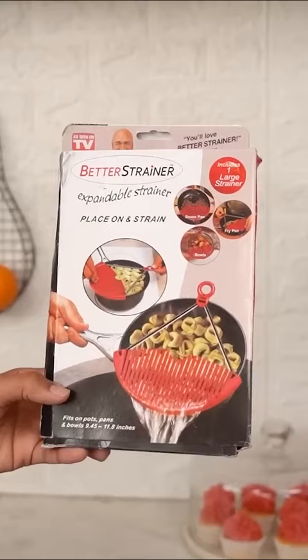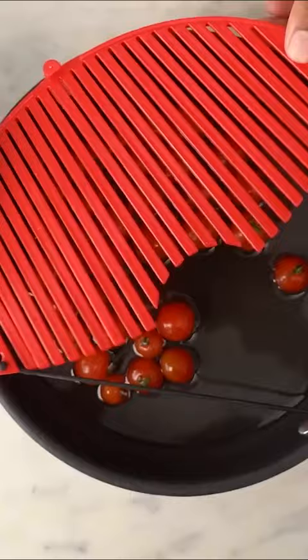This is a 134 rupees expandable strainer. Actually, it's quite fun to use. We can easily put it in any pan, saucepan, or bowl.